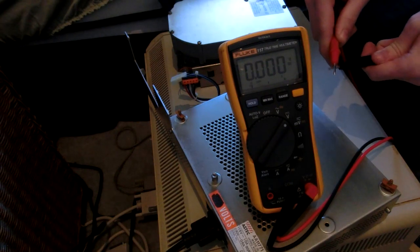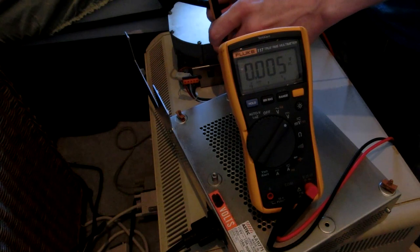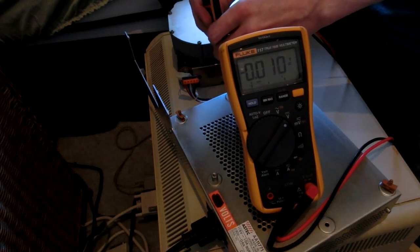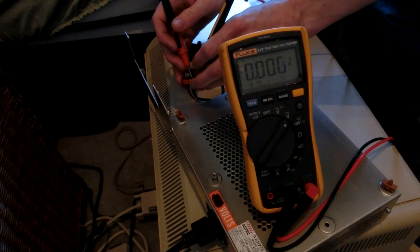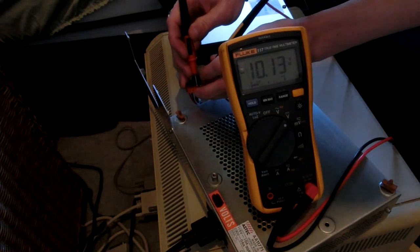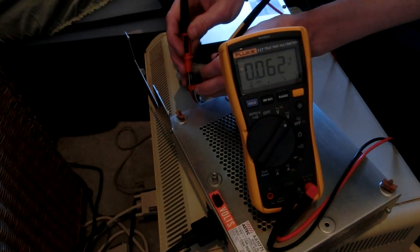Okay so let's check the voltage now. This is the power cable going to the hard drive. That's not good at all — there's pretty much no power going to the hard drive. About 10 volts.